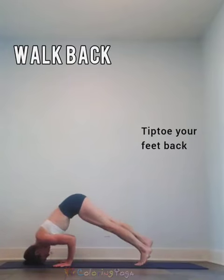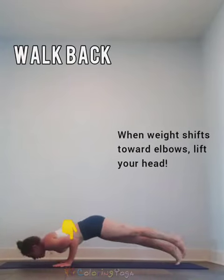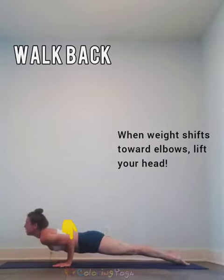In the walk back, you're going to tiptoe your feet back, and then when you feel the weight shift toward your elbows, lift your head.